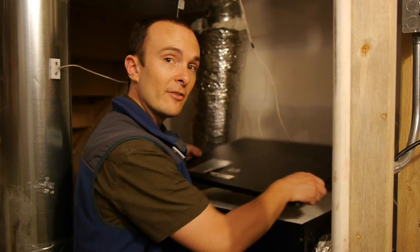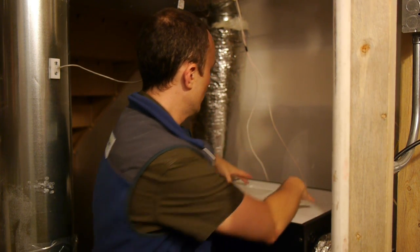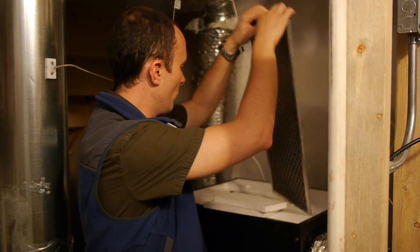Once we've switched the unit off, we're going to take the cover off and take the filters out of it, just like we would on a forced-air system. There are two filters — one on the exhaust side and one on the supply side.